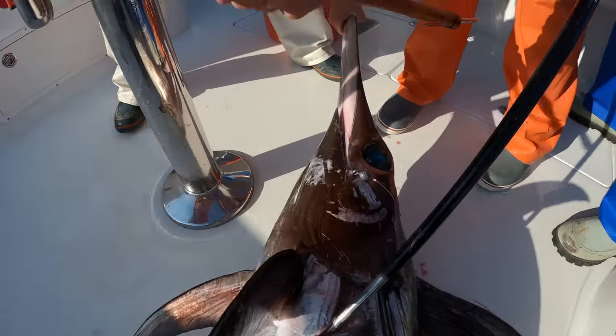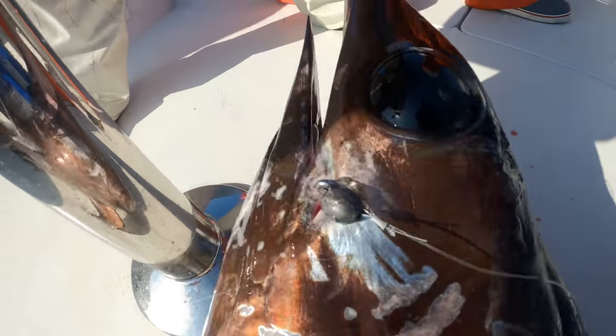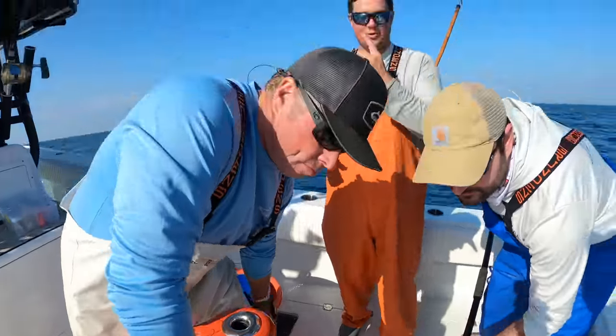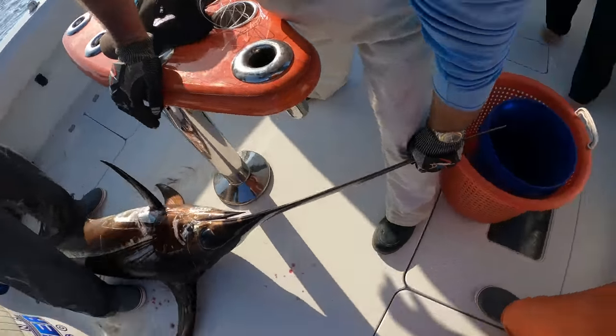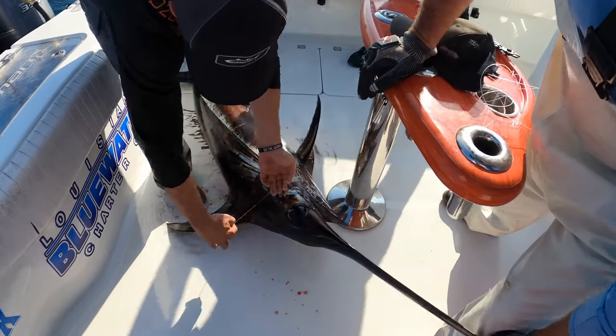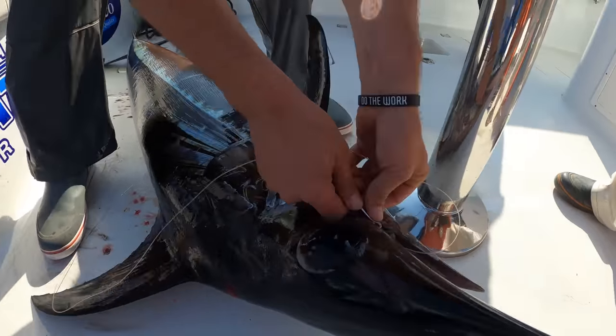Don't let go of the bill! Got it. Up and over — all right boys, woo! Yes sir! Good first day. Look at that — outside the mouth too. That secret bait, boy. That secret bait.